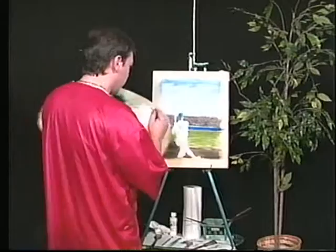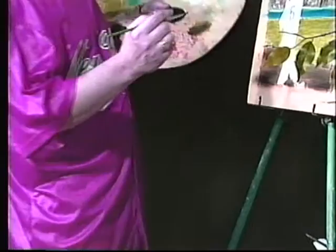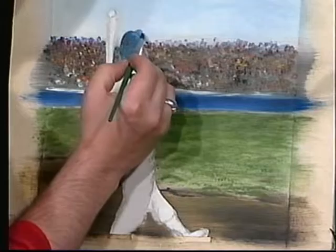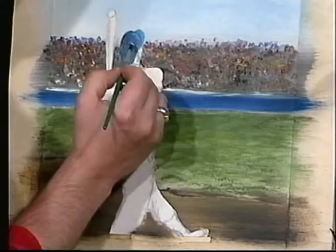Next we're going to work on the highlight. I'll go to my palette and take just a little bit of white. This is a quick highlight — it's just on the tip of the helmet and on the tip of the visor of the helmet. And now we're done with the helmet.